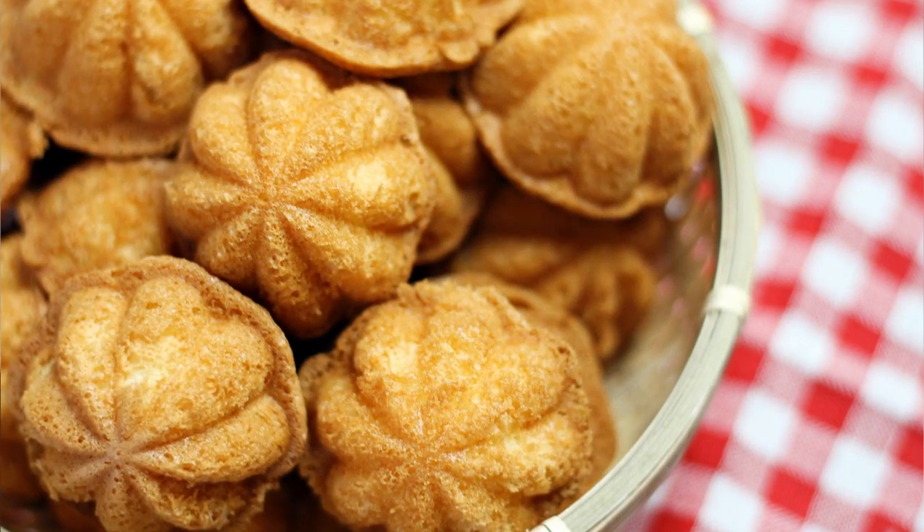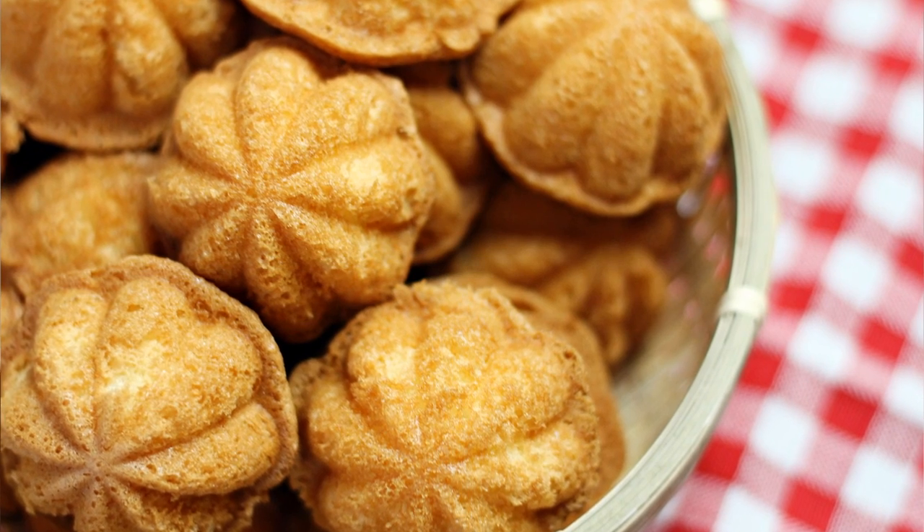Hi guys, I'm Zeng Han and welcome to ZaTaYaYummy. Today on ZaTaYaYummy, I'm going to show you another Chinese New Year goodie — Kuih Bahulu, which is also known as Zidang Kao in Chinese. Zidang Kao is a Chinese sponge cake that is very crispy on the outside but yet fluffy and moist on the inside.